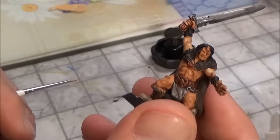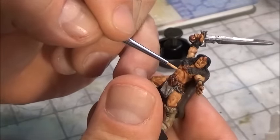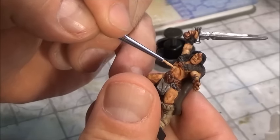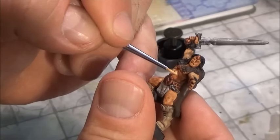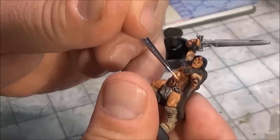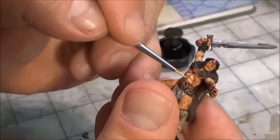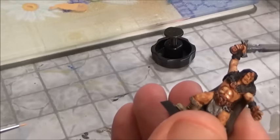Now that the wash is completely dried, all you want to do is take the base color again and not get in the recesses — actually go over the high points. Like in his abdomen here, just take the high points and bring it out. By doing that, it'll give more definition to the character.